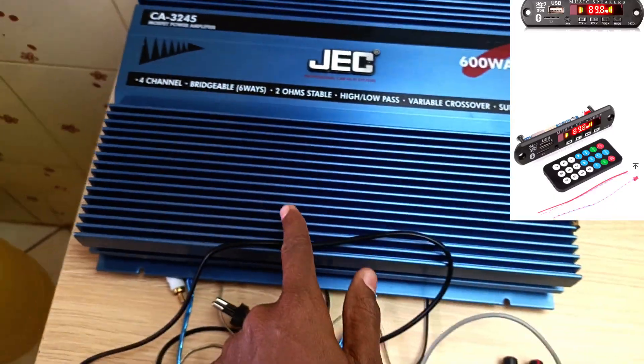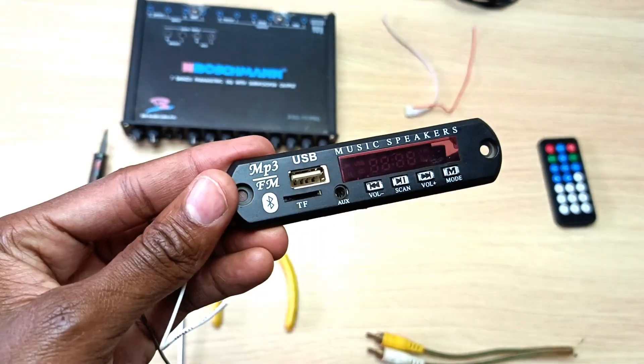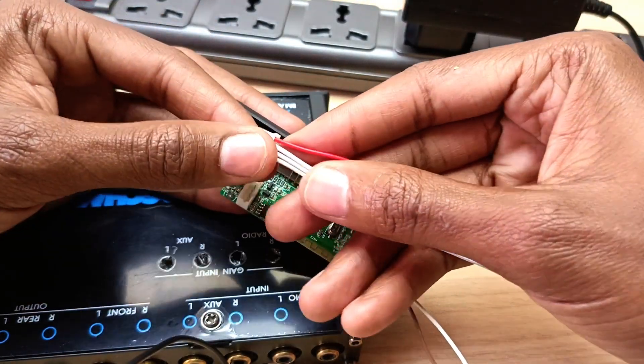Hello, my name is Dominique and today I'm going to show you how to connect an MP3 player to your equalizer. This video has been requested by some of you. In this video, I'm going to cover how to connect power to the MP3 player and show you something about voltage regulators, then how to connect signal from the MP3 player to the equalizer, and finally conclude with a simple sound test.